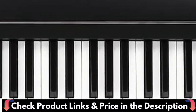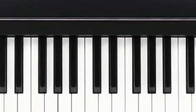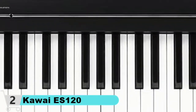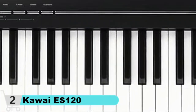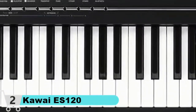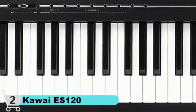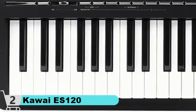In this Kawai ES120 review, we will be taking a look at a keyboard with a powerful and high-quality speaker system, with 25 sounds and updated technology. The Kawai ES120 is an economical 88-key keyboard with digital speakers. It boasts significant updates such as improved keyboard action, updated Bluetooth technology, and a stellar sound system. This model is one of the most popular Kawai keyboards on the market today.